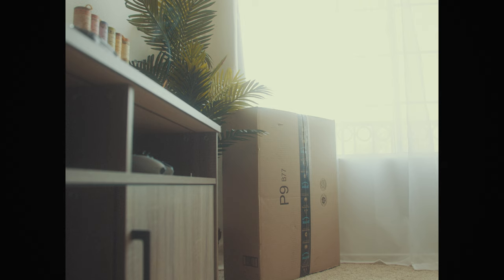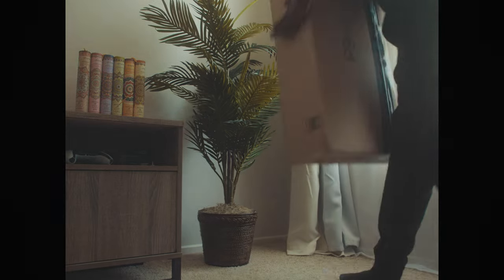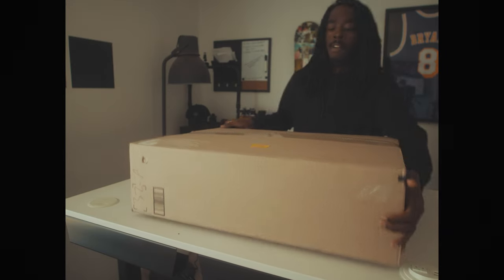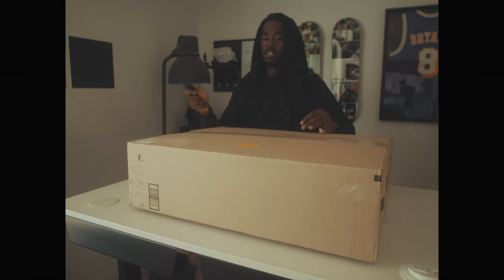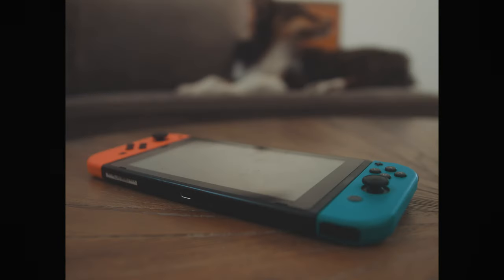Alright so check it. This box right here? Yeah, this box. It's been sitting in the same spot for about three weeks and honestly what's in this box intimidates me. Anytime I brought myself to open it I'd find an excuse not to do it and I'd put it right back. What's the excuse you might ask? What does every grown man in America do to procrastinate? He plays Mario Kart.